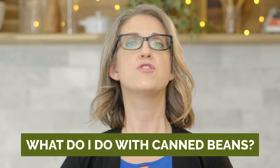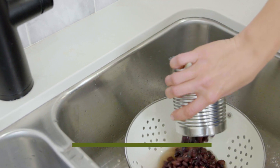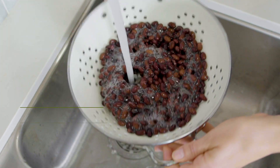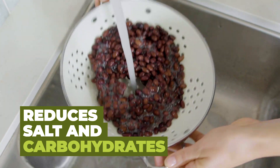Let me tell you, the possibilities are endless. First step is to prep the canned beans before adding them to your recipe. You need to drain and rinse the beans, as this removes 40% of the salt, as well as reducing the carbohydrates that cause gas.